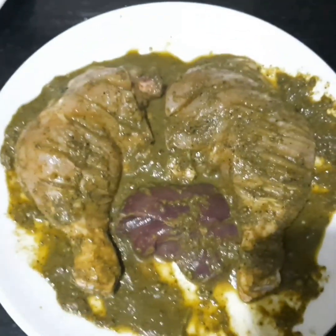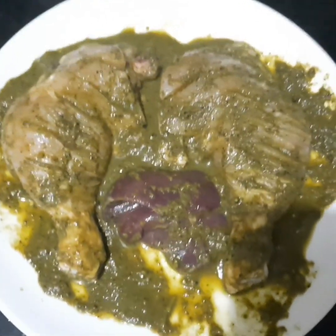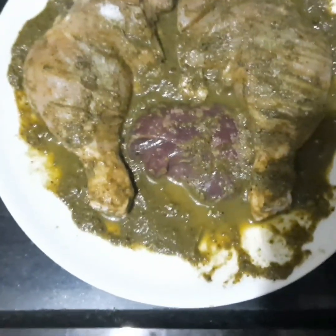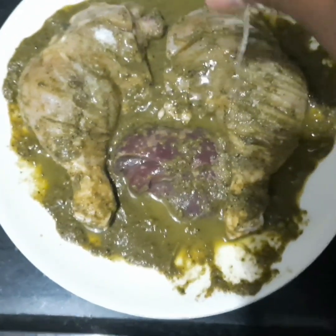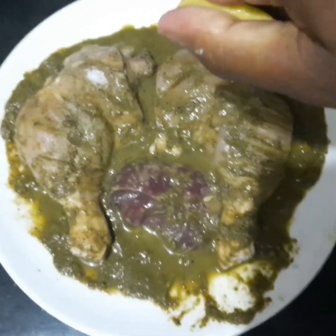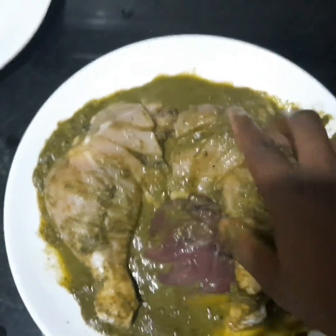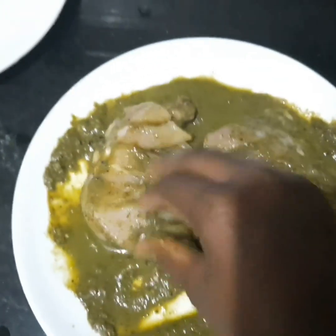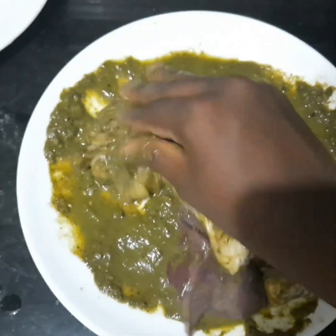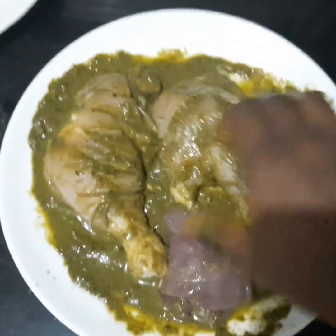I'm going to pick up my chicken now. Let's take a look in a 180. I will mix all the pieces with the dough - this dish is a greenish color.